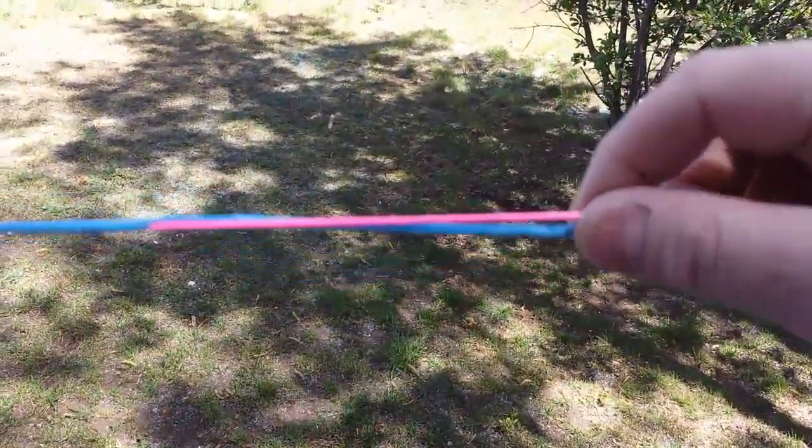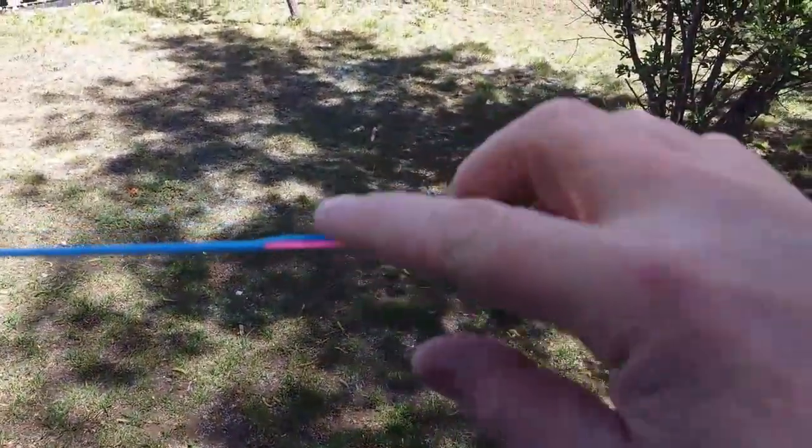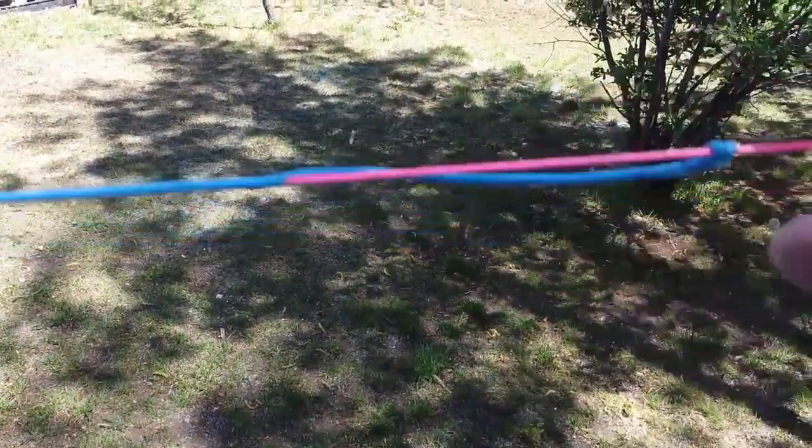This little Prusik on the end keeps a little bit of tension on this side of the line so it can grip the pink one really well.